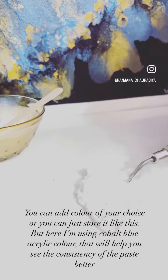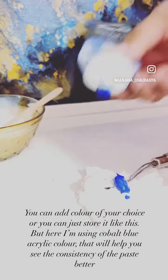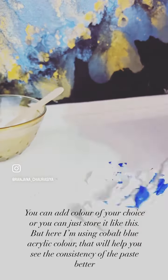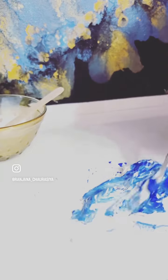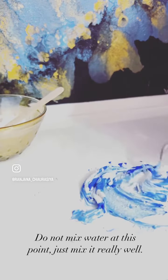You can add color of your choice or you can just store it like this. But here I'm using cobalt blue acrylic color that will help you see the consistency of the paste better. Do not mix water at this point — just mix it really well.